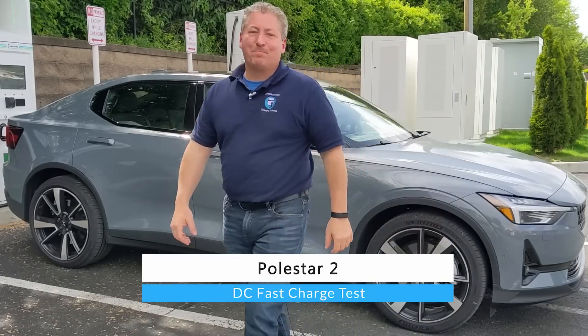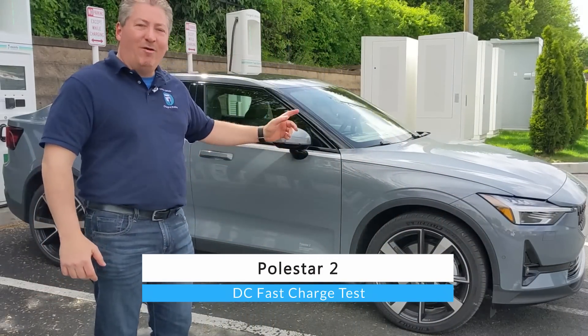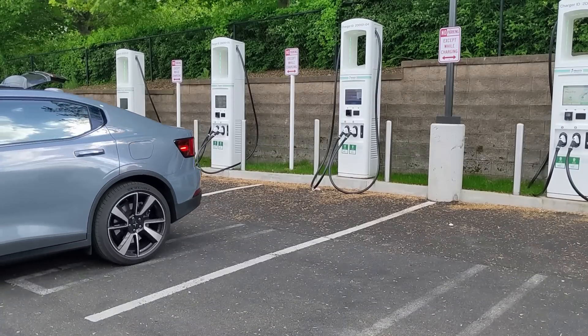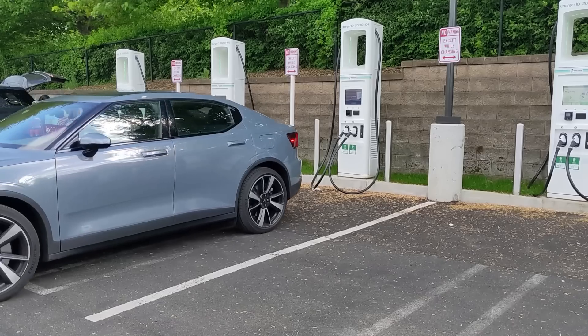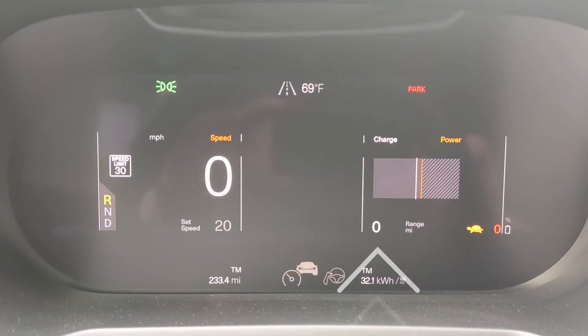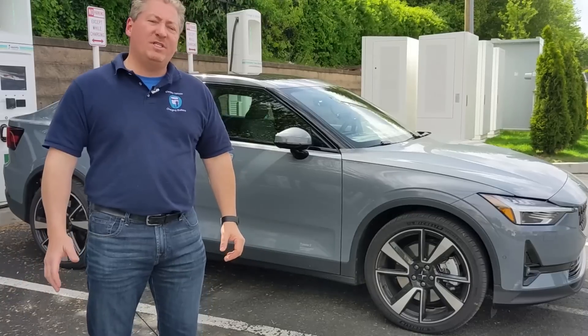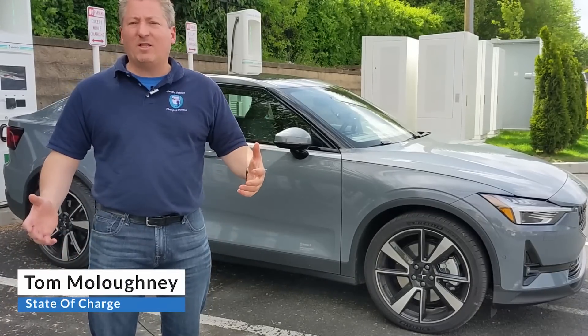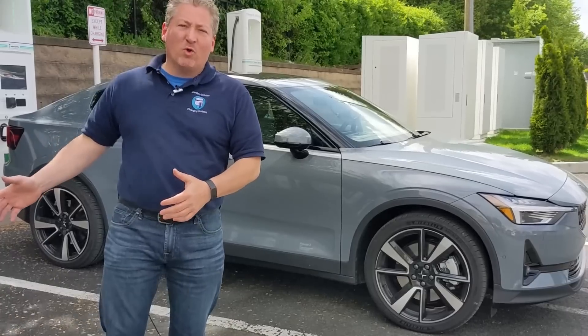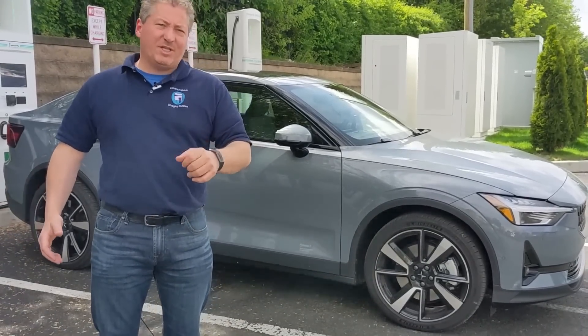Hello and welcome back. I'm standing here in front of a beautiful new 2021 Polestar 2, about to do a DC fast charge test. We're at a 150 kilowatt Electrify America DC fast charger and I just completed a 70 mile an hour highway range test with this vehicle and drove it down past zero, so this battery is dead. We're going to record the whole DC fast charge session, take a look at the charging curve, where it peaks at, and analyze the heck out of it. That whole recording is coming up next, so stay tuned.